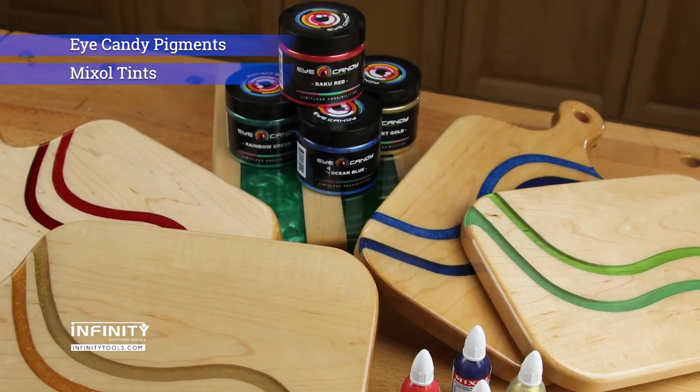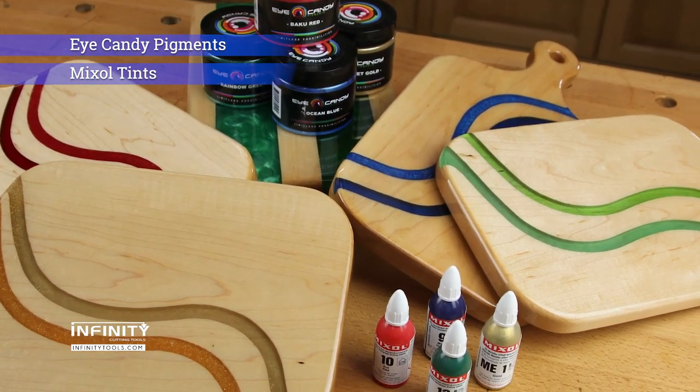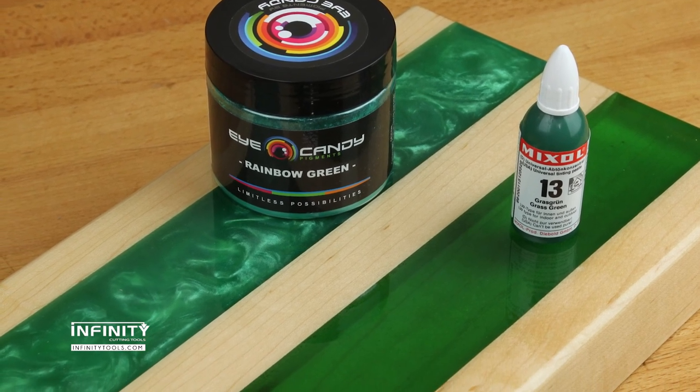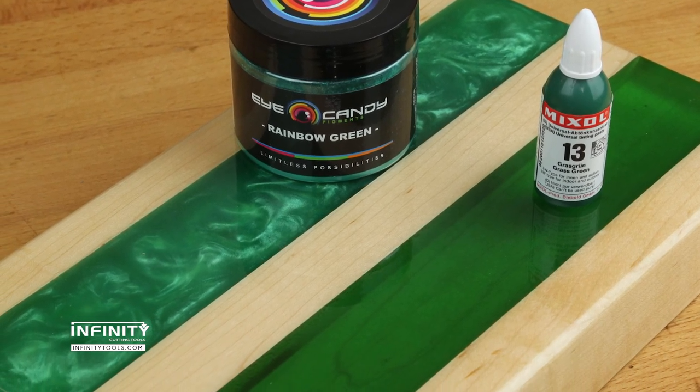Creating colored epoxy projects is easy with eye candy pigments and mix-all tints, but these two types of colorants can create two very different looks, causing confusion for those new to the world of epoxy.